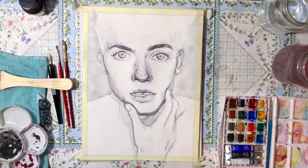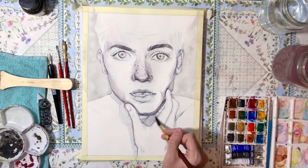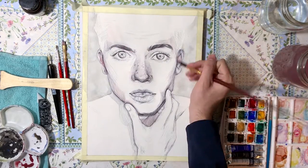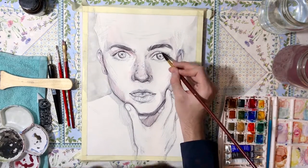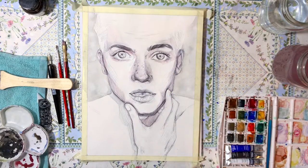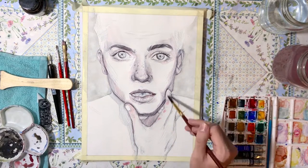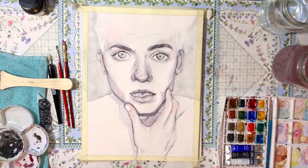The next one you will be seeing will probably have a girl as the main character. I like to mix them up because I'm more comfortable drawing women, but if I don't draw men often I don't get enough practice. So it's just easier to paint one male and then one female so I can get better at drawing both.